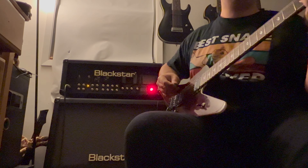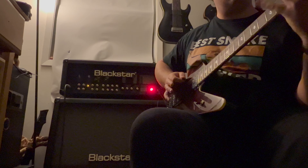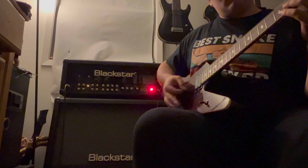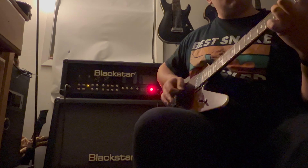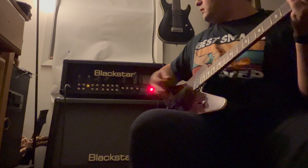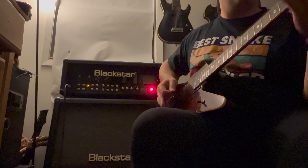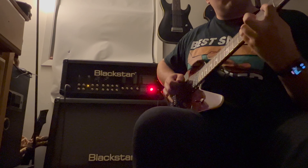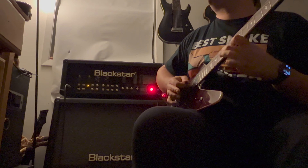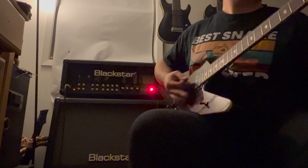Just crunch. [crunch demo] OD1. [OD1 demo]